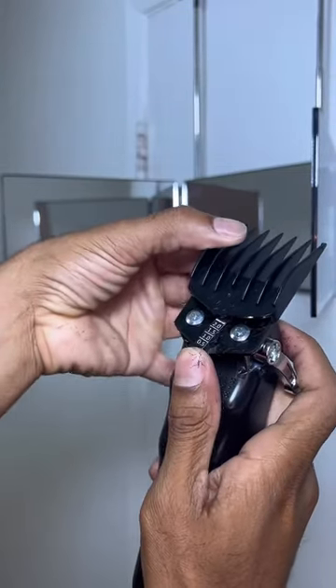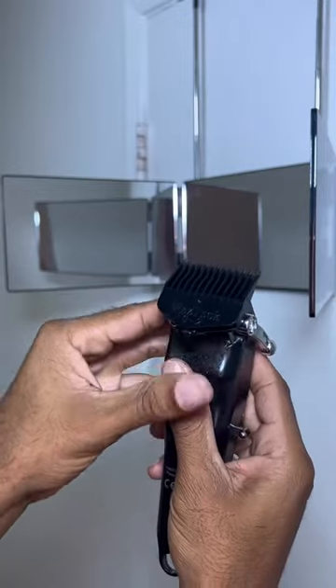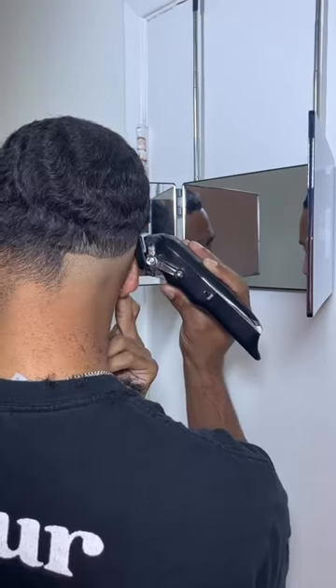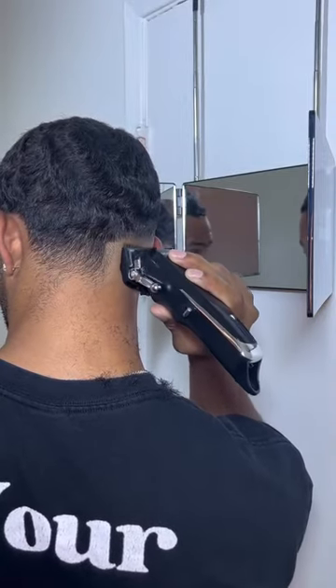Next I'm going to remove that two through four guard and put on my zero through two to really get this fade started. I have a no guard open lever right here and I'm going to fade into that number one that I created earlier, just to get a nice blend started.